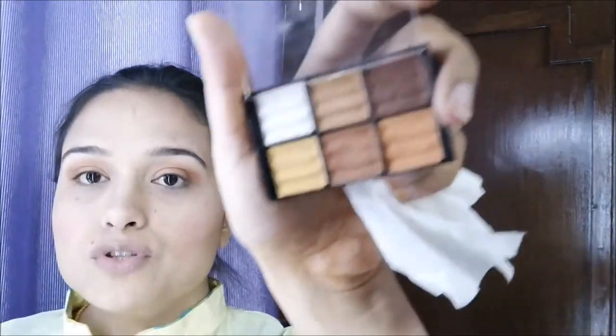The eyes are done. I'm going to take the lightest shade and apply it on the brow bone. I'm going to apply this as a highlight as well, and then take the same shade and apply it in the inner corner to give the look a pop of light.